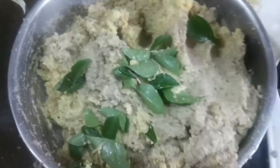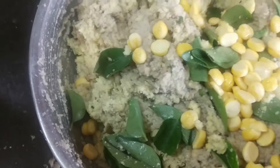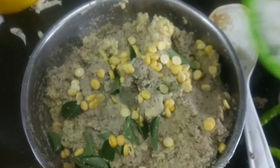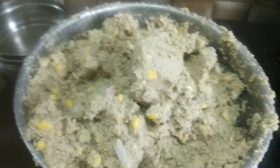Now again add some curry leaves, chana dal, and onions which are roughly chopped. Mix this all together.